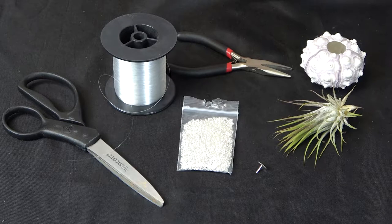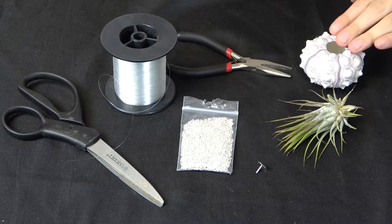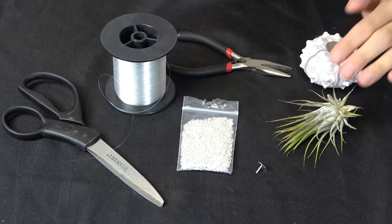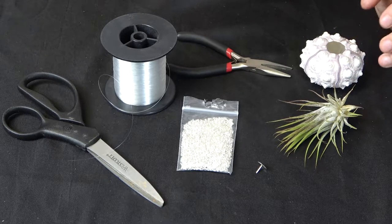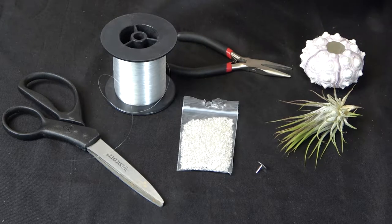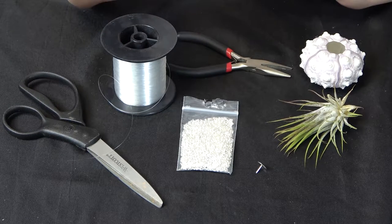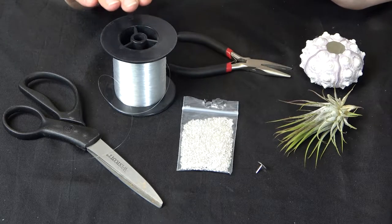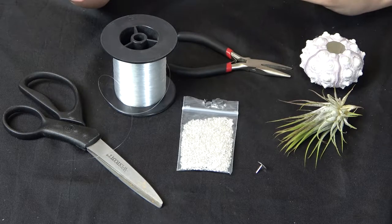So these are the tools you're gonna need to make your jellyfish project. First you're gonna need a shell — this one here is a sea urchin shell. You're also gonna need an air plant. You want to make sure that the air plant is going to fit into the shell you're using, because if it's too big it's not gonna work. To hang your jellyfish you're gonna want some kind of thread or cord. I like to use either fishing line or a clear nylon cord so that it gives the illusion of hanging in mid-air, but you can use whatever kind of thread you'd like.